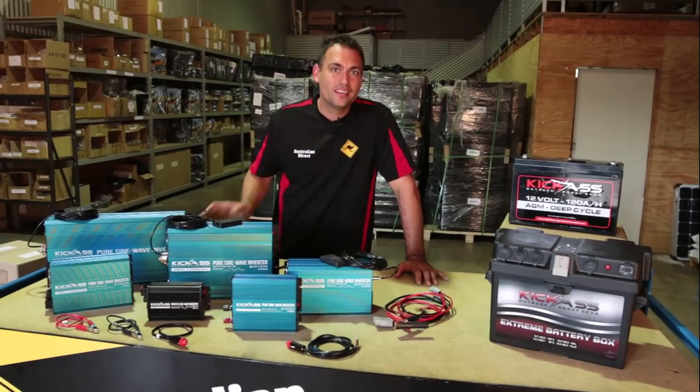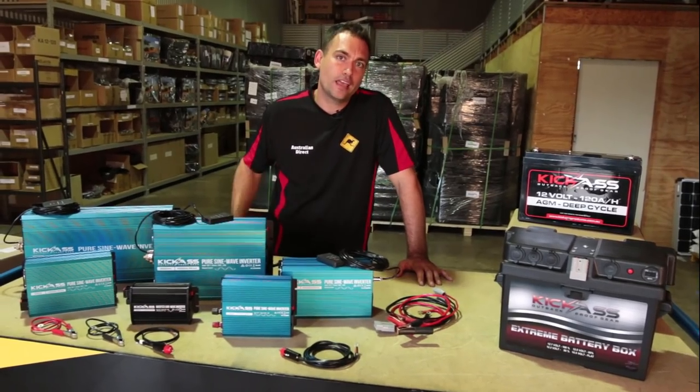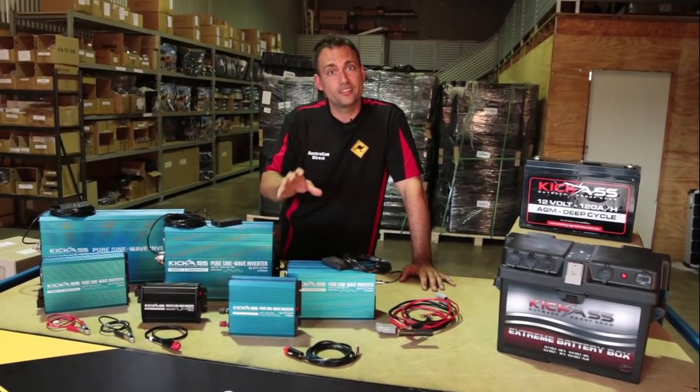Hi, I'm Clayton from Australian Direct. In this video, I'd like to educate you about inverters, help you choose the right inverter for your application, and then show you through the range of KickAss inverters. These are extremely high quality and excellent value for money.